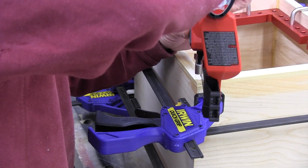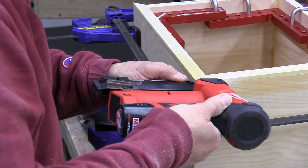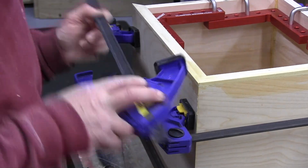The first trigger that you pull is the safety switch. You pull that in and hold it, and then the second trigger will deploy the pin and engage the nail gun.